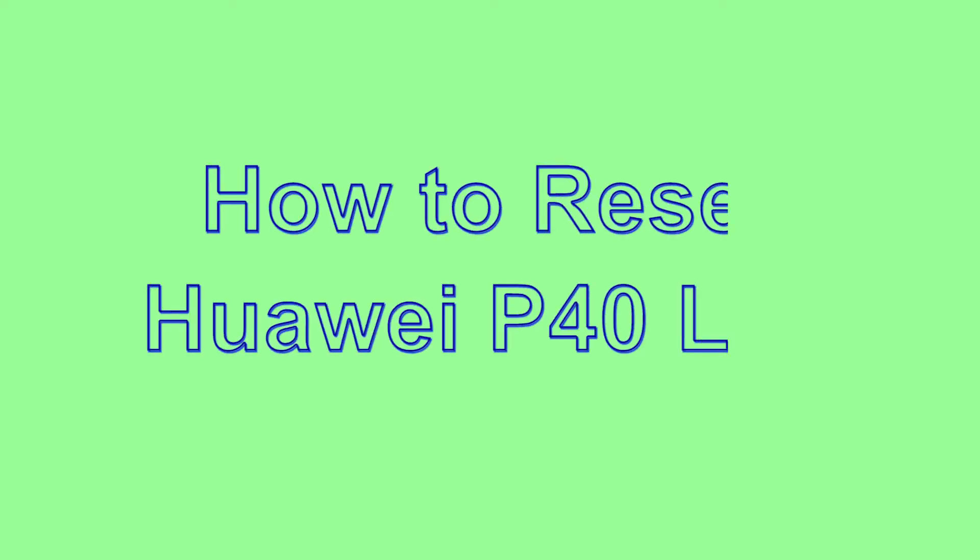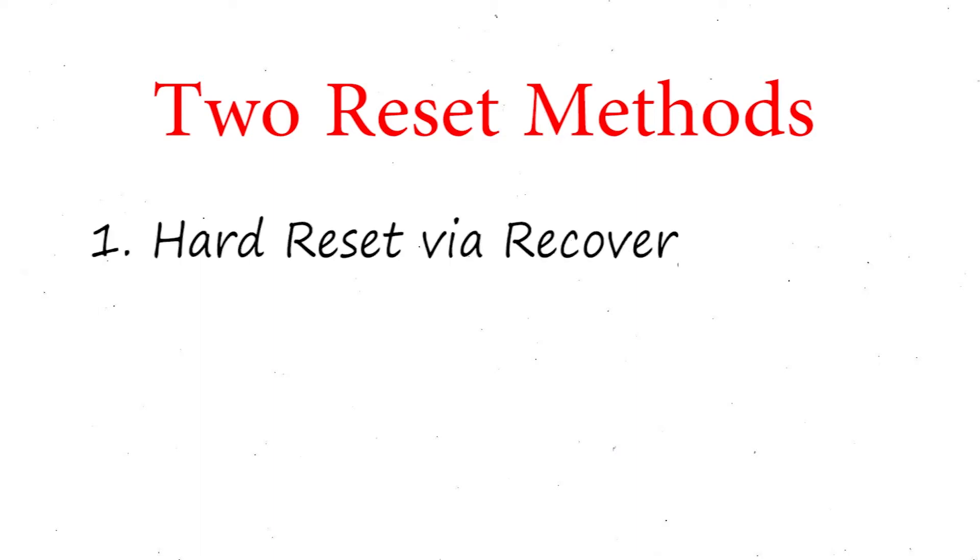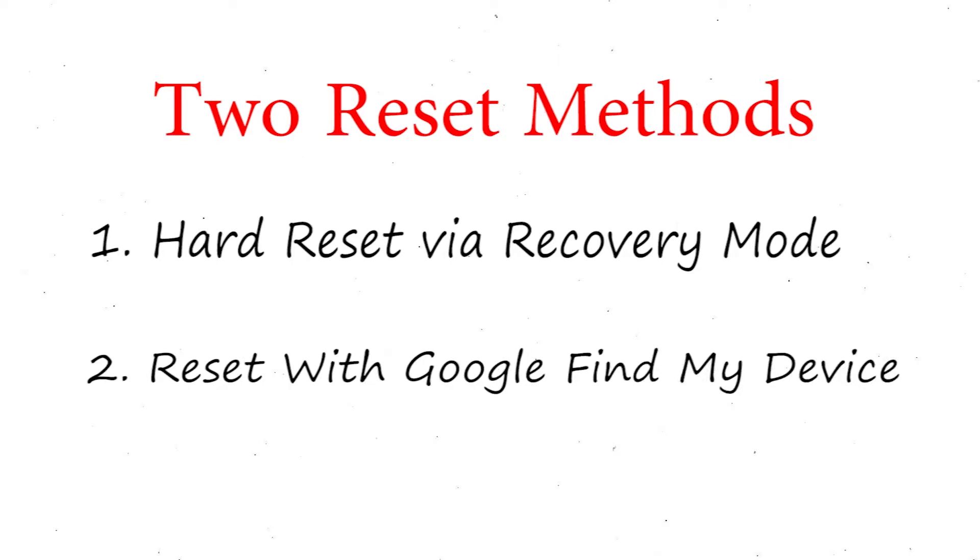Welcome to Android Pro Tips! In this video I'm going to show you how to reset the Huawei P40 Lite in different ways. We provide two reset methods: first method, hard reset via recovery mode; second method, reset with Google Find My Device.